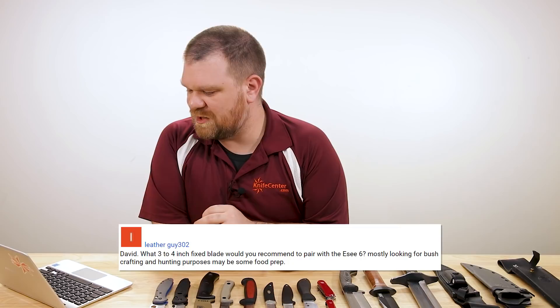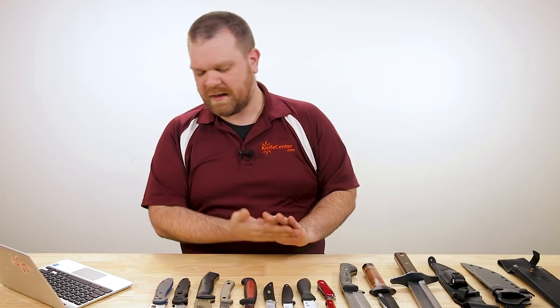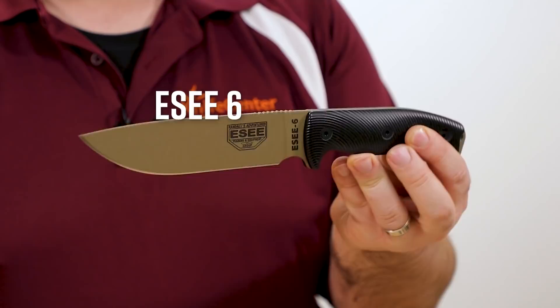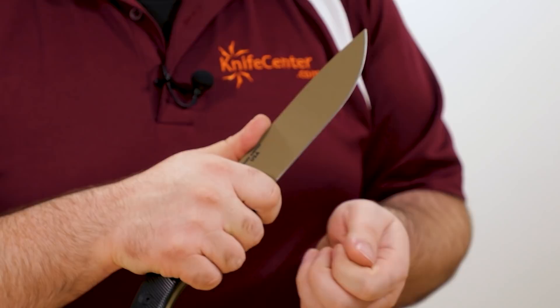I'm realizing now that I picked a bunch of questions about fixed blades today, but that's cool by me because I am a fixed blade guy after all. Next question is from Leather Guy 302. He says: 'What three-to-four-inch fixed blade would you recommend to pair with the ESEE 6, mostly looking for bushcrafting and hunting purposes, maybe some food prep?' I got a couple of options here. First off, here's the ESEE 6 — a really solid primary belt knife, plenty of length there for splitting wood, and these are fairly balanced. I've used ESEE 6s before and I find them pretty easy to do wood carving with. I've got a Scandi grind and a flat grind option for you.